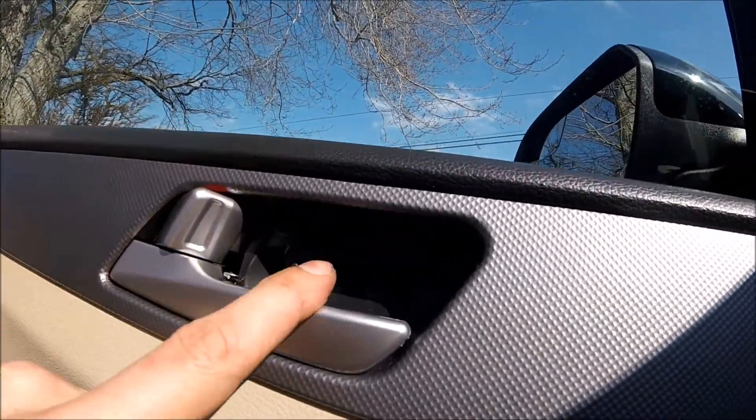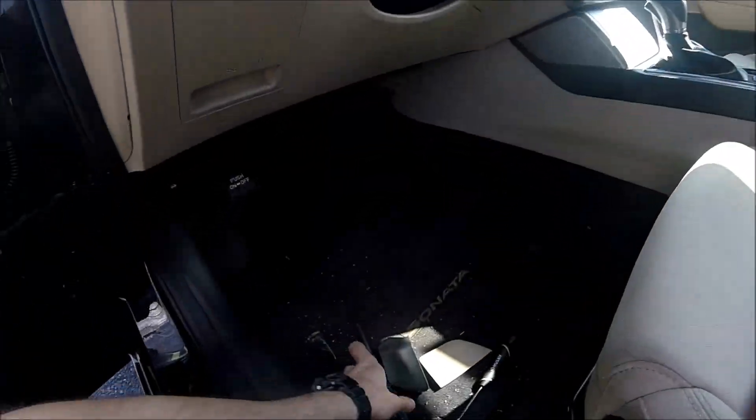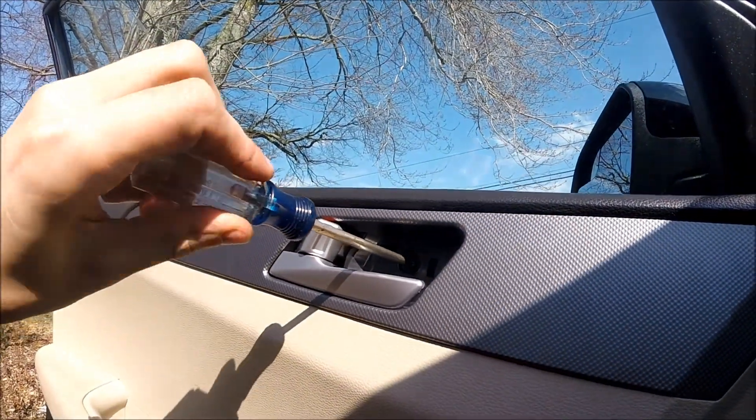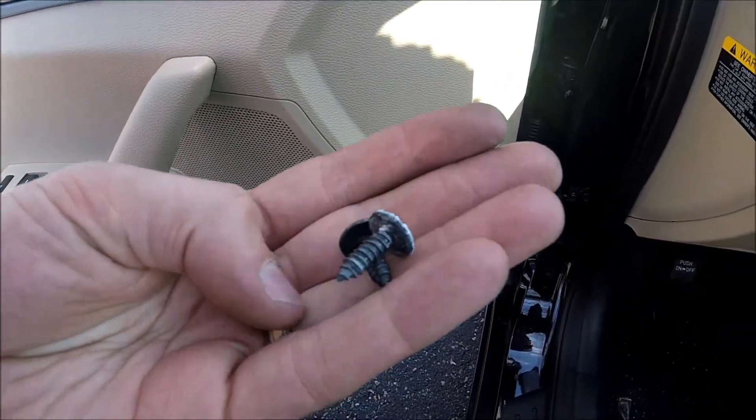So we have two covers off and we need to remove those two screws. Let's get our Phillips screwdriver and remove our screws. Okay, we have the screws out.